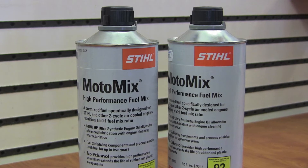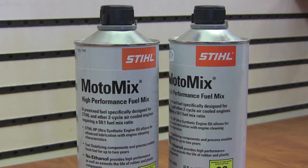What we like to do is run fuel that does not have any ethanol in it at all. Stihl makes a product called Motomix — it's a pre-mix with two-cycle oil already in it that you can buy and use. There are also some service stations now; if you go to puregas.com, you can find stations that sell gas with no ethanol in it.